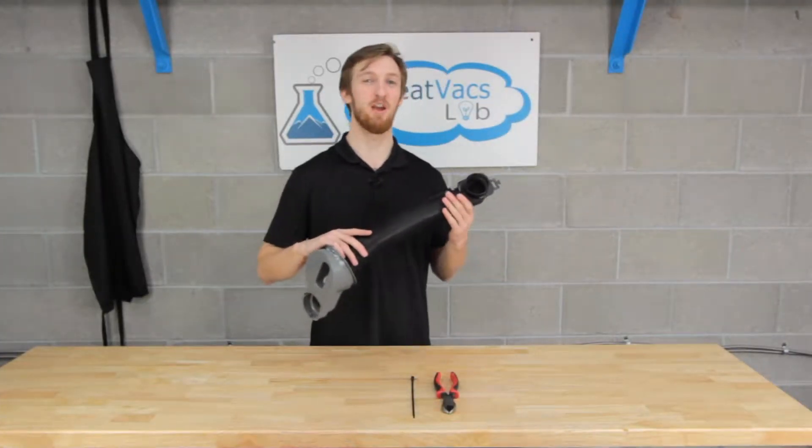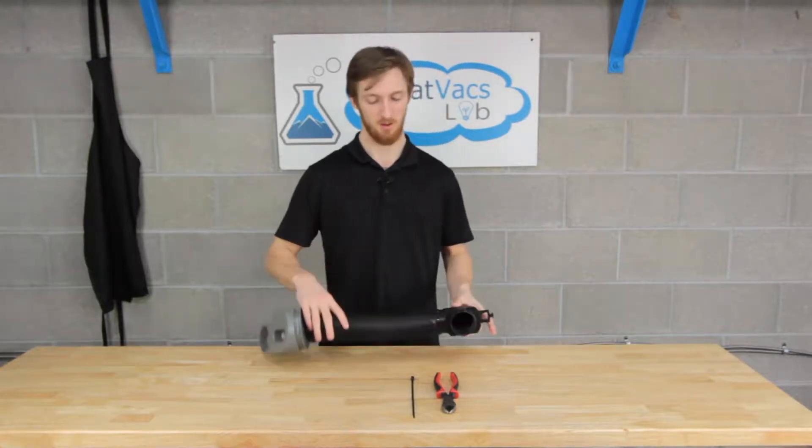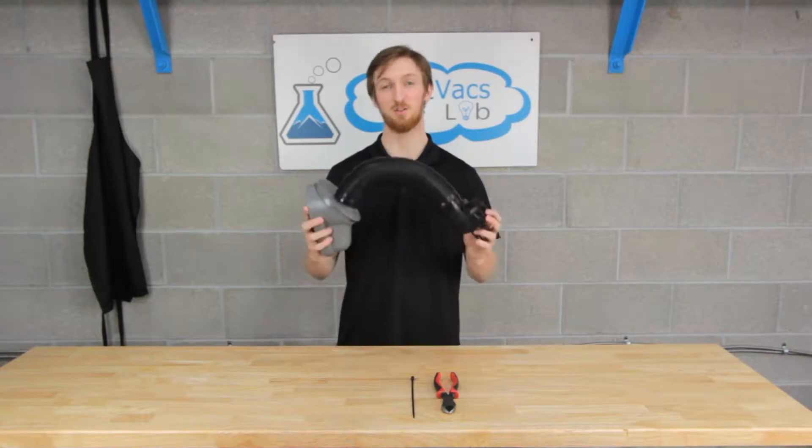Has your fill tube on your Kirby vacuum seen some better days? Got some holes in it that's letting dust get everywhere? In this video we're going to show you how easy it is to replace it.